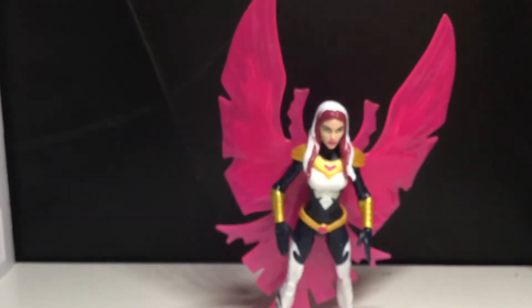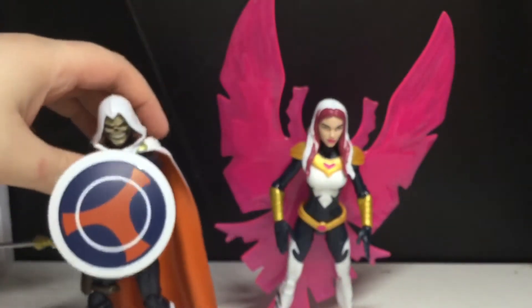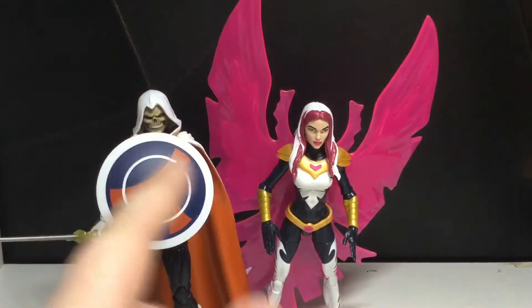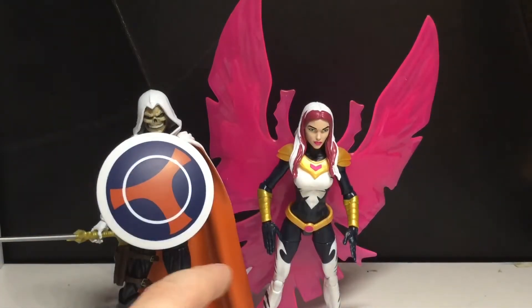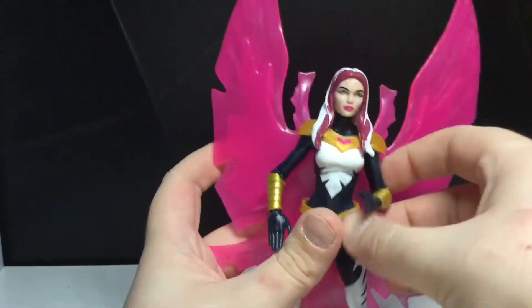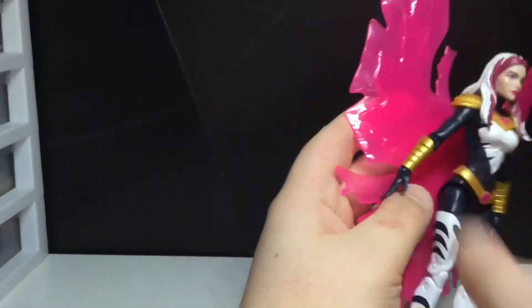Here is a comparison between Songbird and Taskmaster — I don't know the height difference. If you want to see comparisons between this figure and the movie figures, make sure you subscribe and stay tuned for the next couple of days to see the Thanos Build-A-Figure review. Anyways, hope you guys enjoyed this video. If you like this video, please give it a thumbs up, leave a comment down below, and make sure you do subscribe to see a lot more content.